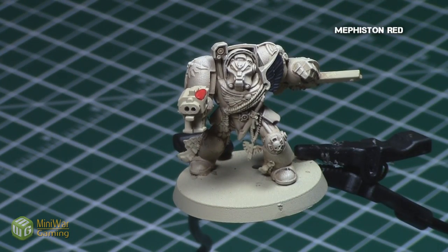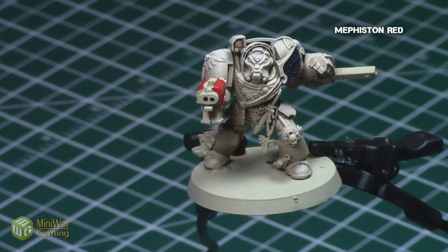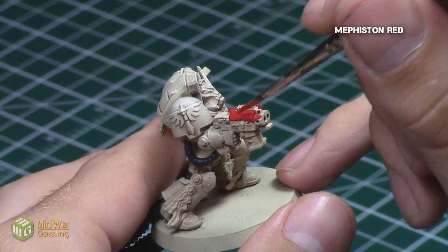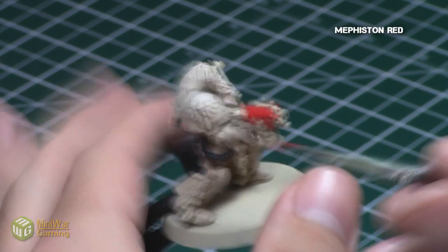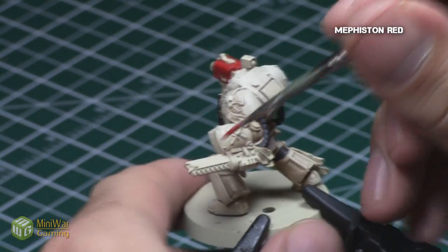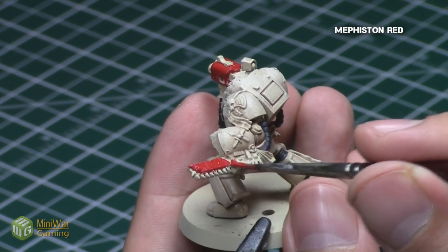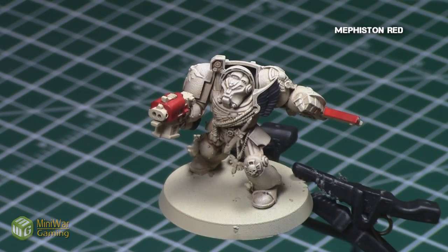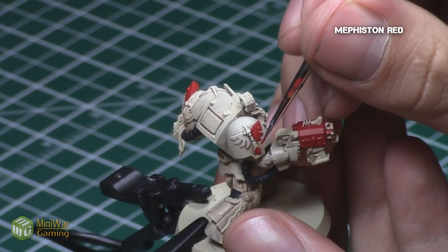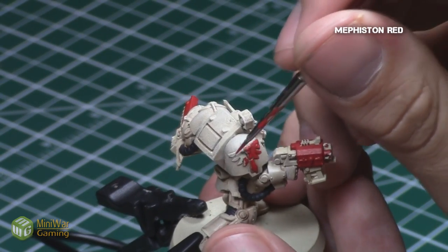I then focused on all the reds. These particular Deathwing have a lot of red on them, so I started them off with the base color Mephiston Red, which tends to go very nicely over this bone color. I focused on the gun, his symbols on his shoulder pads, his purity seals, and his chainsword. Make sure to have a nice even coverage of this red before proceeding. As this red is very dark and contrasts greatly with the bone, it is very easy to pick up brush marks or inconsistencies, so just make sure it has nice even coverage before proceeding.